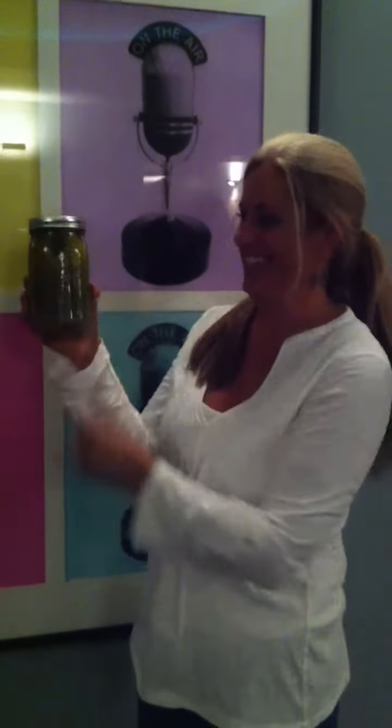I'm here with Brooke Hurst-Stevens of LearnToPreserve.com and she's holding up a jar of pickles that I actually pickled this weekend. She's a little afraid and she's holding it far away from her, and I want her to tell me what she thinks is going on with this jar of pickles.